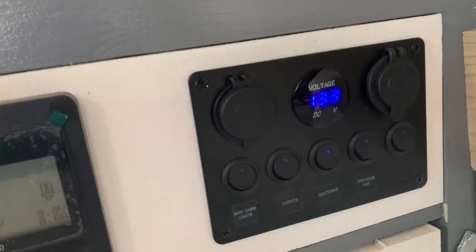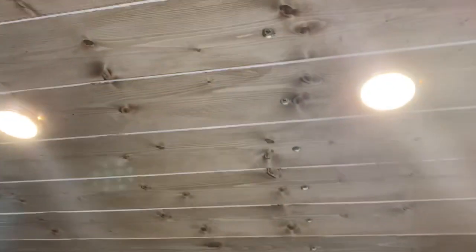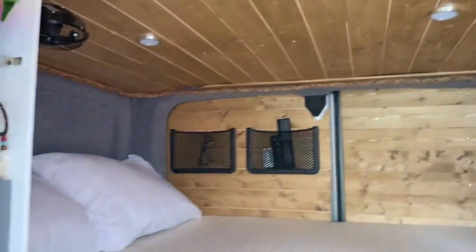We've got a solar controller here with 200 watts of solar on the roof, and then we've got the switches here to operate everything. This switch does the two lights here, and then this switch does the back two.